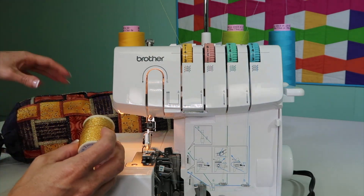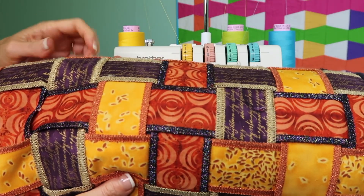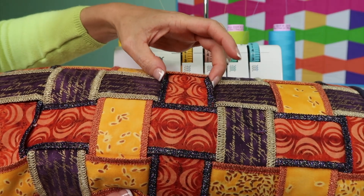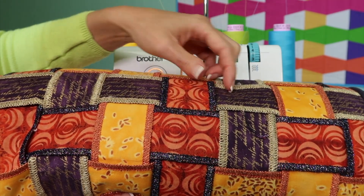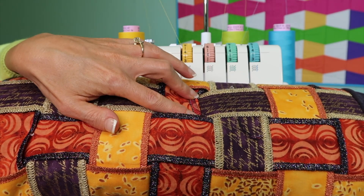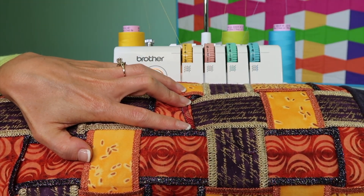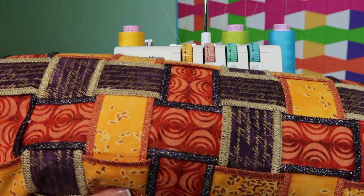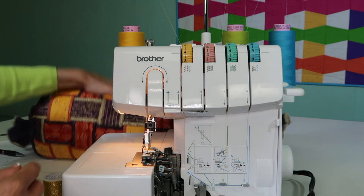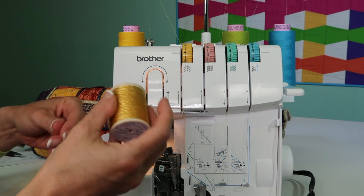There are so many things that we can do. What I'm going to show you is a wide three-thread stitch that we did, stitched on some fabric that we then wove together. Since I knew I wouldn't be seeing the underneath edge, the thread in the lower looper is just a matching thread of normal thickness. I only needed one spool to create this whole entire piece — I didn't need to put it in both the upper and the lower looper.